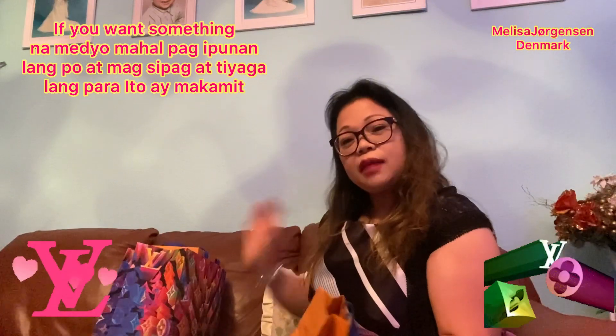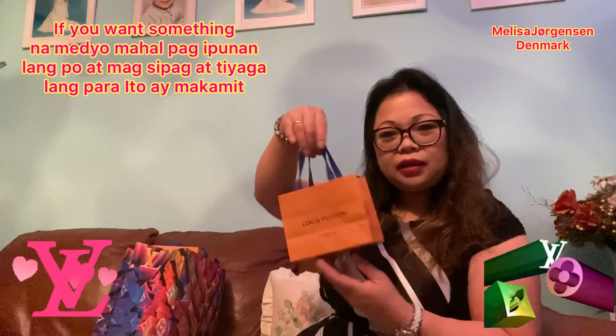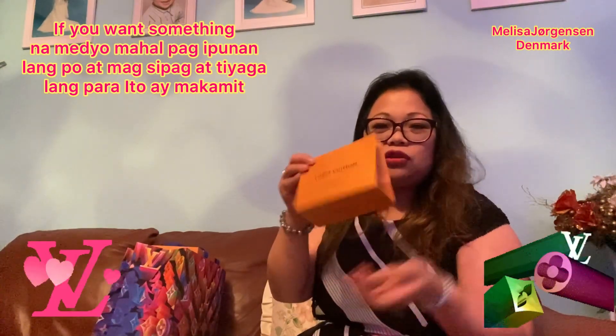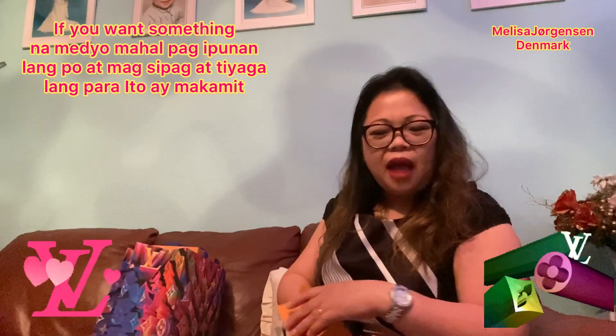Let's unbox all of them! First I have this small bag — it's very cute. This is the normal bag you get if it's not a season like Christmas; just a regular day purchase comes in this kind of bag.